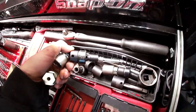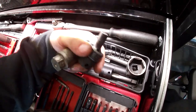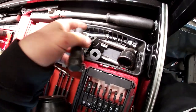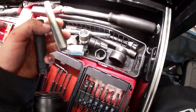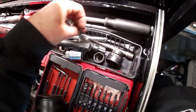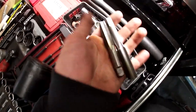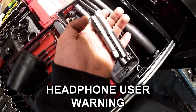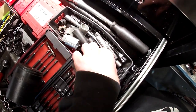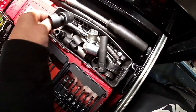There's an 11mm, a 9mm, and several wheel lock sockets. I do put these things back. There are also two taps — a lot of kids used to strip Honda oil pans, so one is for oversized plugs and the other for re-tapping Honda aluminum pans. There's also a 32mm socket and a larger swivel.